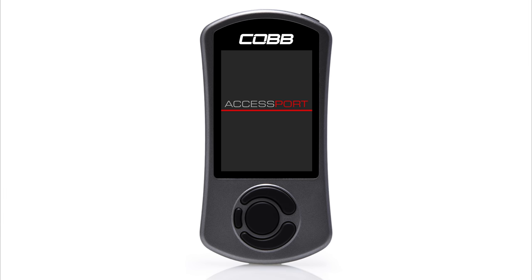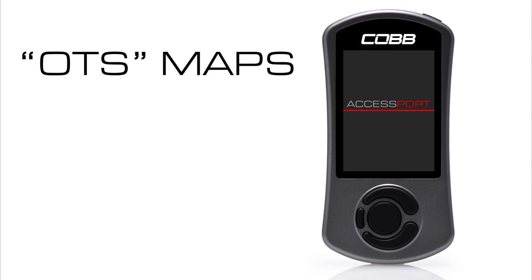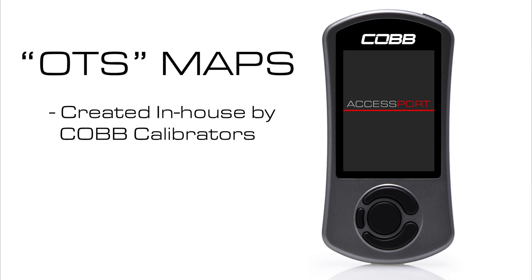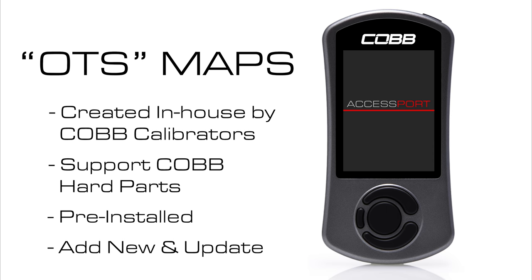There are two types of Accessport maps: off-the-shelf and custom. Off-the-shelf, or OTS, maps are created in-house by Cobb calibrators and support Cobb hard parts like air intakes, intercoolers, or downpipes. These maps come pre-installed in the Accessport, or can be added in the future as new maps or updates to existing maps are released. These maps are kind of a one-size-fits-all approach.